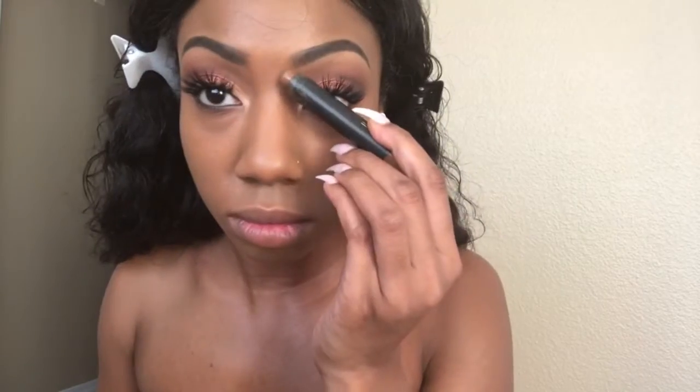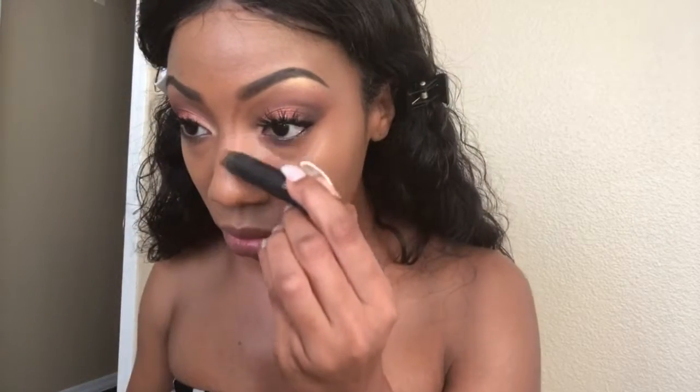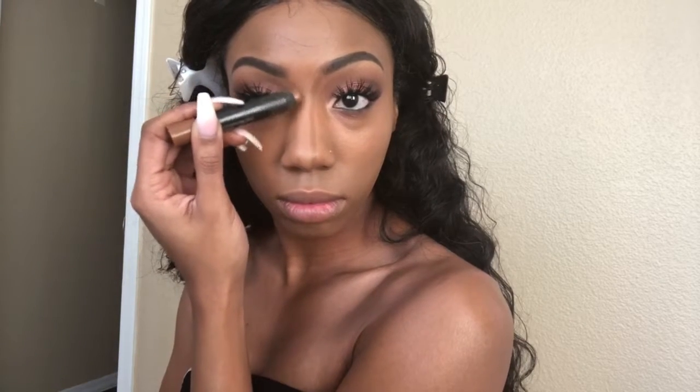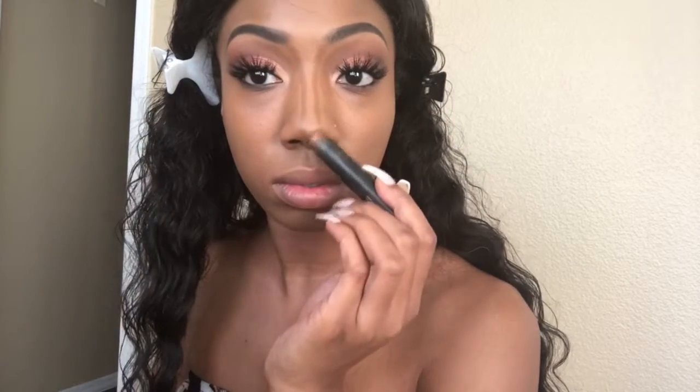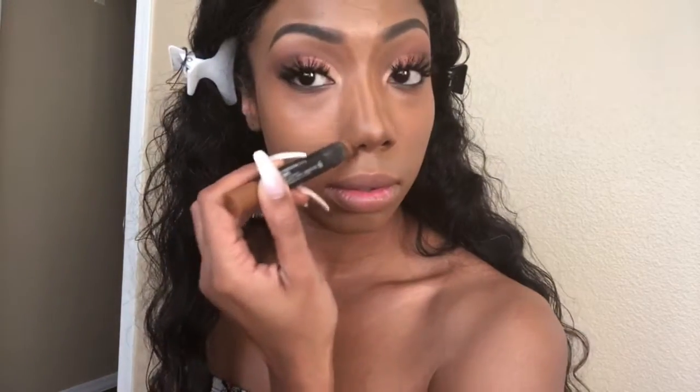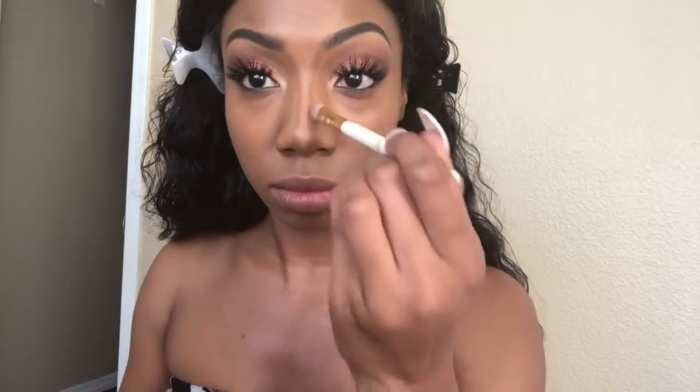I'm taking the MAC Studio Fix perfecting stick in NW50 and starting at my brow, creating two very narrow lines going down the center. I'm also adding a little bit to the tip of my nose as well as to the sides — this helps bring the nose in and make it more pinched and snatched. With a fluffy angled brush, I go over the nose contour with a very light hand to create a shadow without diffusing it too much.